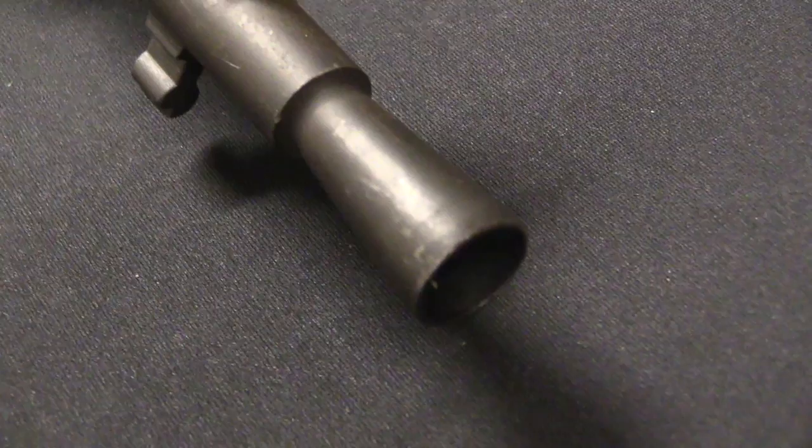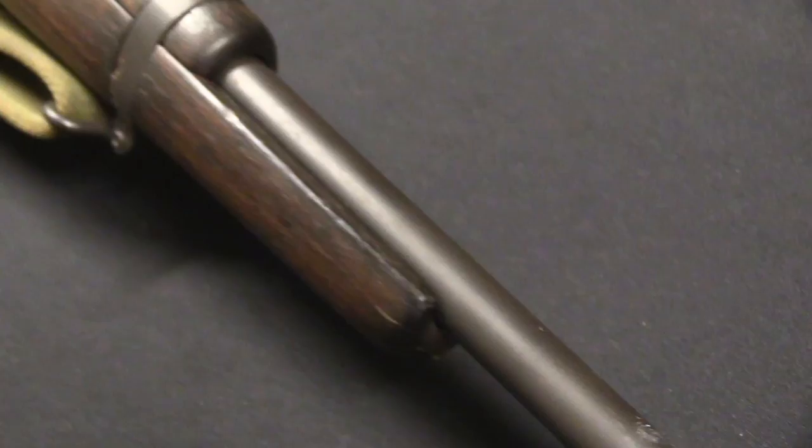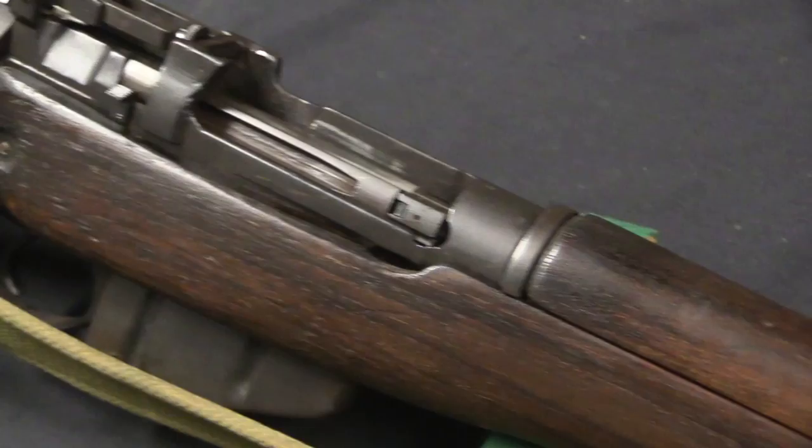Hi guys, thanks for tuning in to another video on ForgottenWeapons.com. I'm Ian McCollum, and today we are going to look at Rifle No. 5 Mark I, aka the Jungle Carbine. Jungle Carbine is not really the best name for it, but that's the one that has stuck, so we'll acknowledge it at least.